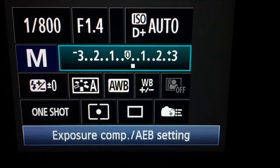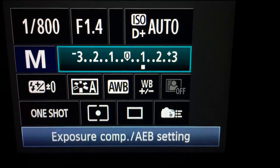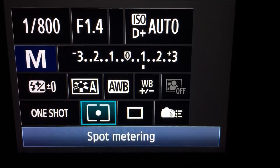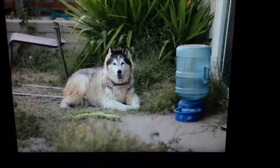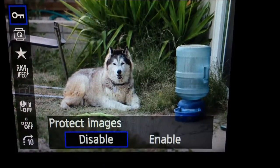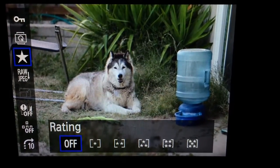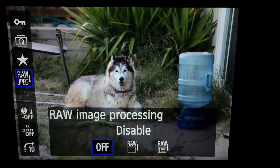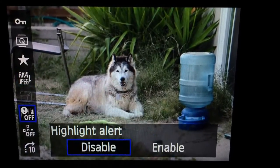Here we can see the pre-shoot mode, showing what settings the camera is on — the f-stop and everything you can adjust through buttons. Of course, it depends on which mode you're operating in, whether manual, aperture, or another setting. When you're done shooting, you can go back and review your images, protect them, rotate them, and even do a star rating on your images to save ones you think are going to be good.